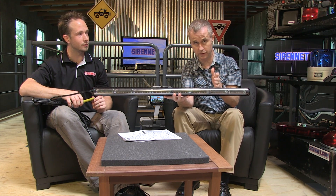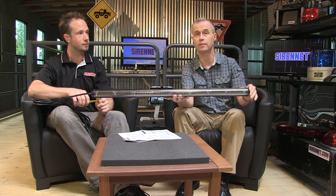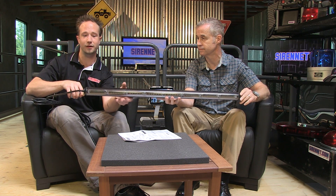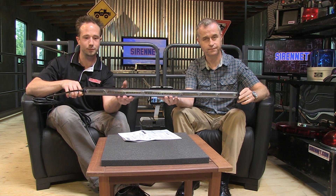The tech specs will be available on the website, and we will also have some installation video coming up as well. We actually had a chance to sneak one of these into a Tahoe that we've put together, so you'll get a chance to look at it in the back of the Tahoe — nice and potent in all its colors and functionality.